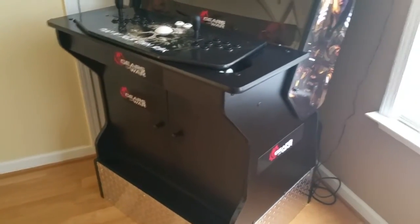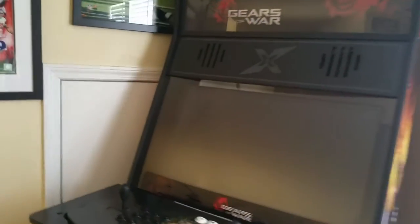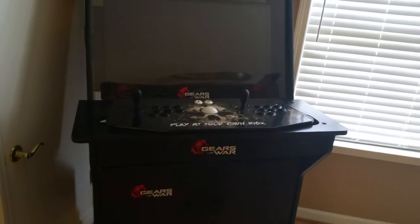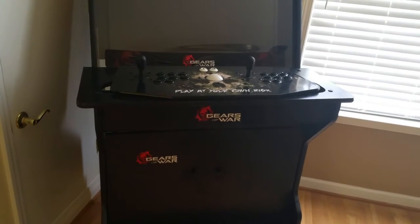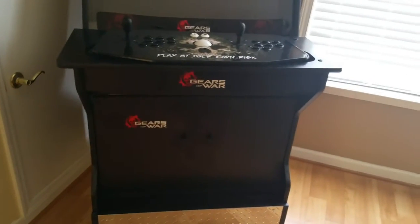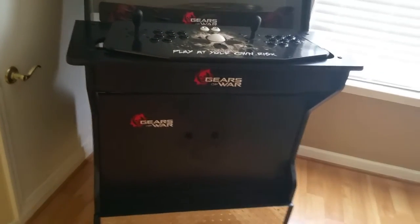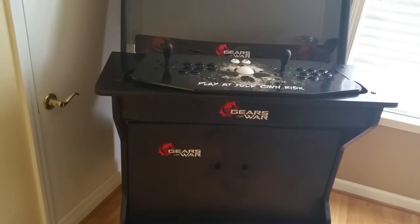I watched how they put it together, and once I noticed it's definitely more affordable to put together this cabinet and just purchase your own PC and use your own game consoles — I was sold. I definitely spoke to Wayne and made arrangements.